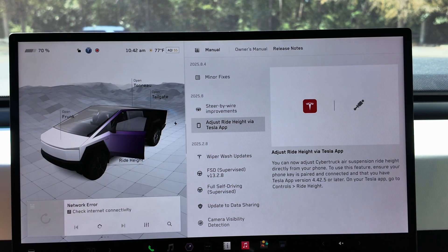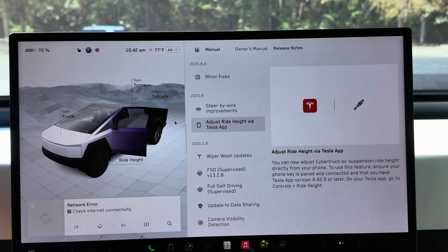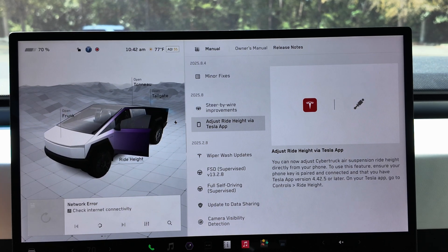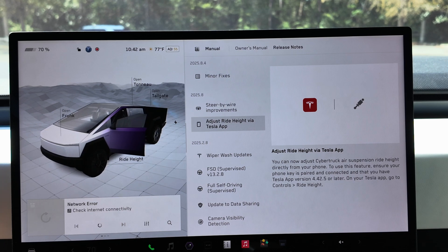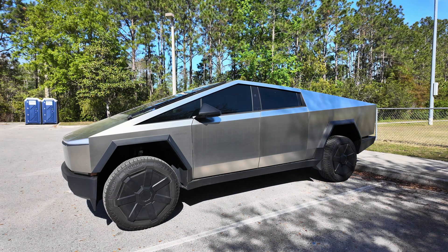Beyond that, this is the big one — adjust ride height via the Tesla app. It seems like a small change, but the quality of life improvement is definitely there. It says you can now adjust Cybertruck air suspension ride height directly from your phone. To use this feature, ensure your phone key is paired and connected and that you have Tesla app version 4.42.5 or later. In the app, go to Controls, then Ride Height.